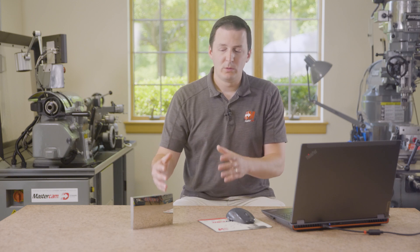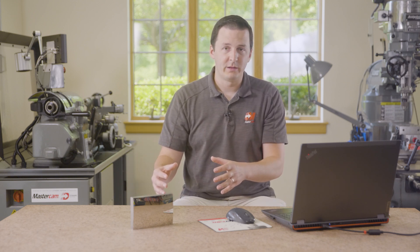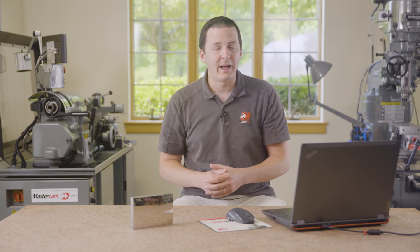Mastercam, NS Tool, Methods, and Yazda all came together to produce this beautiful showpiece. In the next video, we're going to talk about quantifying just how great this part really is — learning about surface finish measurement techniques and how they were applied to this part.